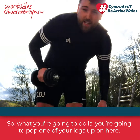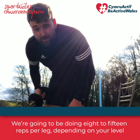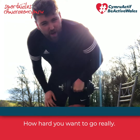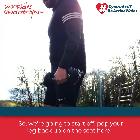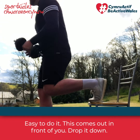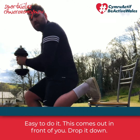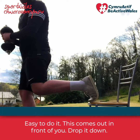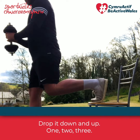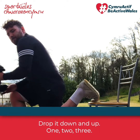You're going to pop one of your legs up on here and do around 8 to 15 reps per leg, depending on your level and how hard you want to go. Pop your leg back up on this seat, then drop it down — you can move forward a little bit to really get that push. Just drop it down: one, two, three.